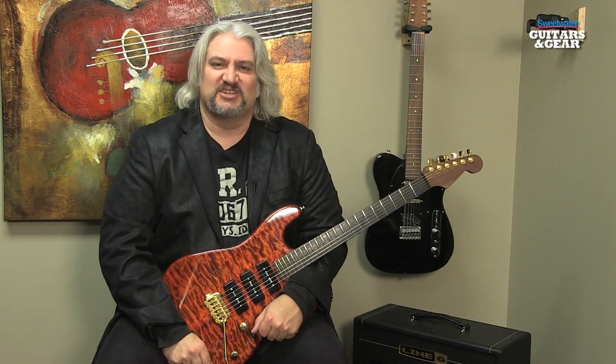Hi, I'm Mitch Gallagher and this is Sweetwater's Guitars and Gear. This time out, I've got a compact multi-fx pedal for you, I've got a steel string acoustic guitar and an app that will help you with your sight reading. Let's get started.